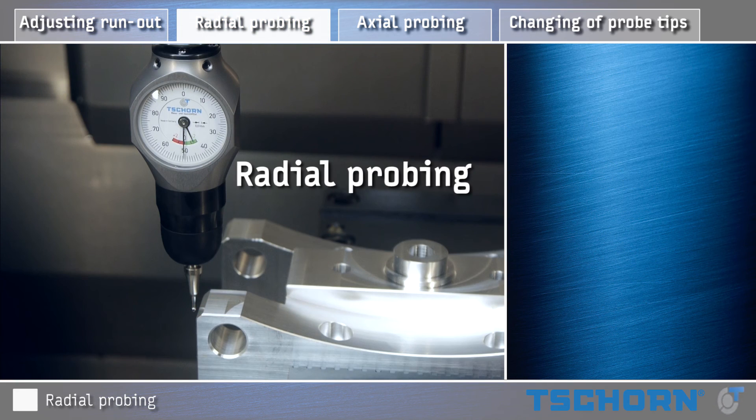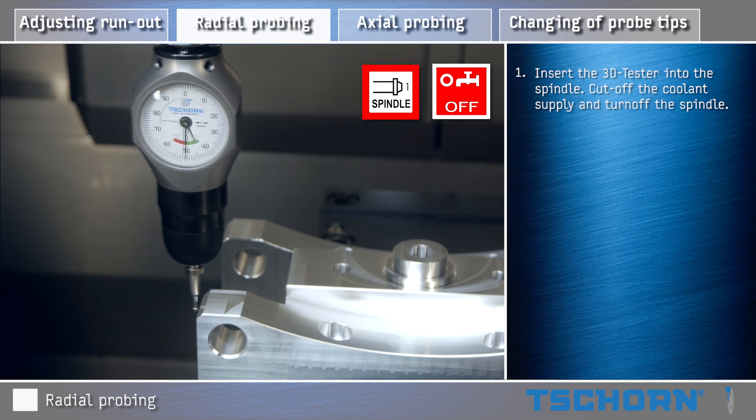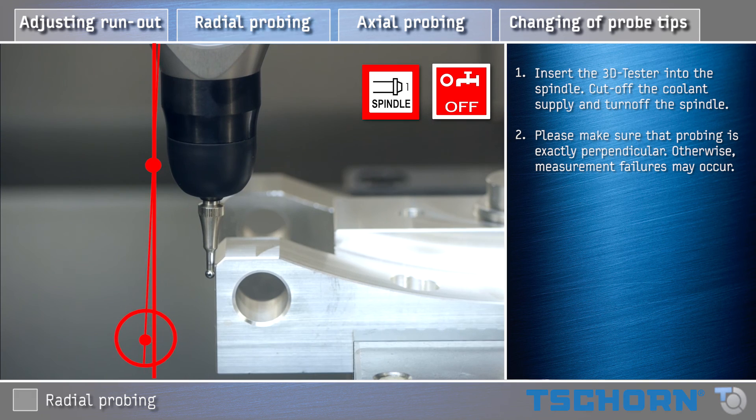Radial probing. Insert the 3D Tester into the spindle. Cut off the coolant supply and turn off the spindle. Please make sure that probing is exactly perpendicular; otherwise measurement failures may occur.